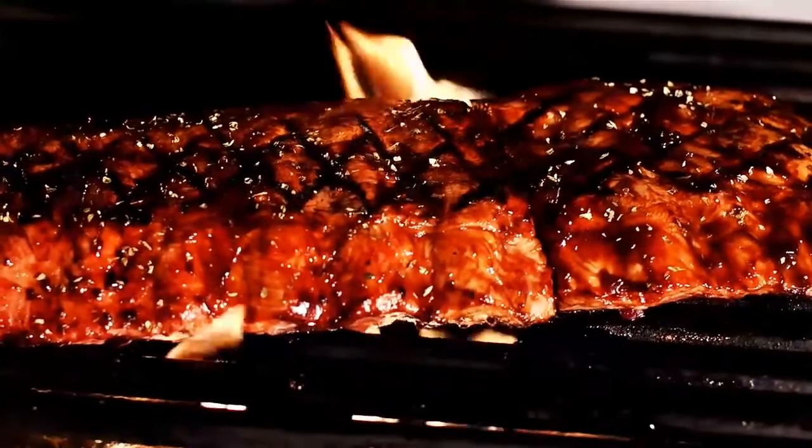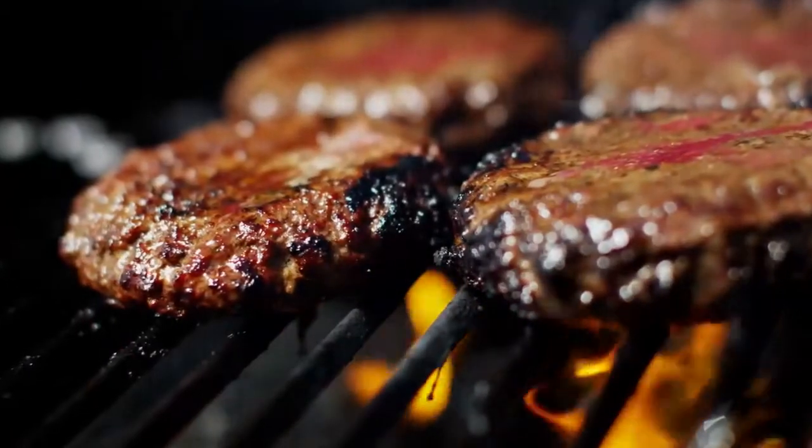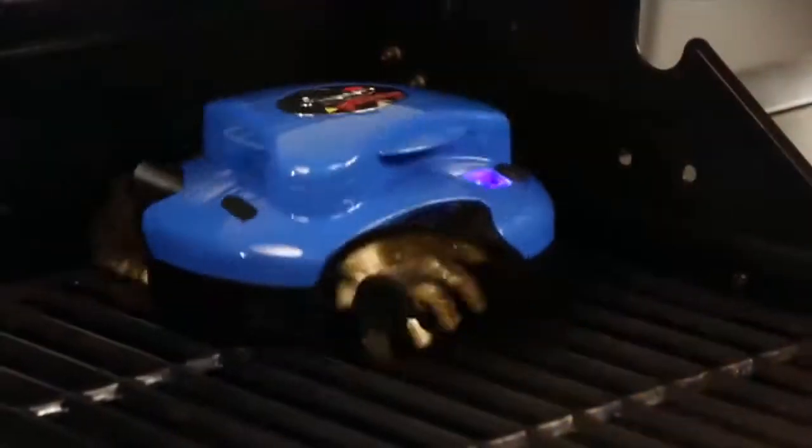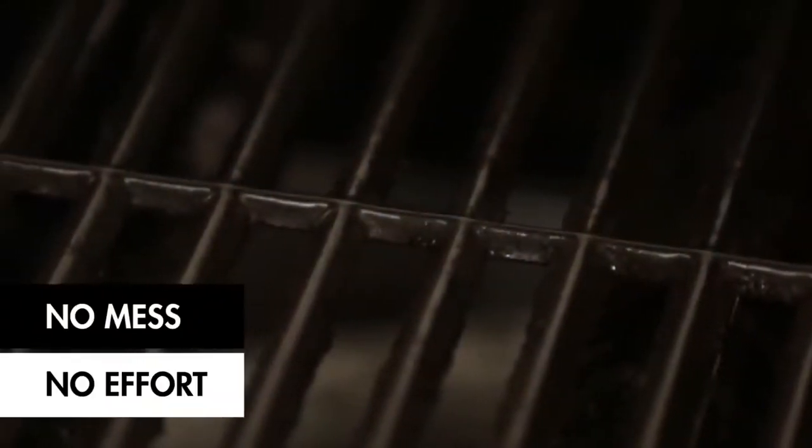Those amazing barbecue ribs you serve on special occasions. Those burgers your dad taught you how to make. GrillBot will clean your grill to a spotless shine with no mess and no effort.